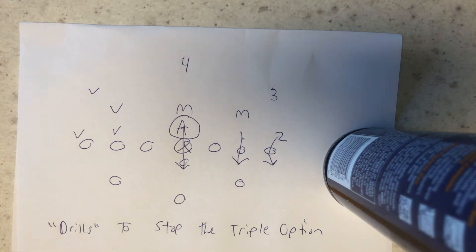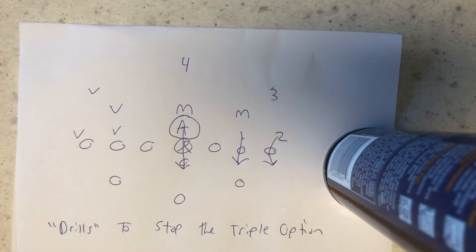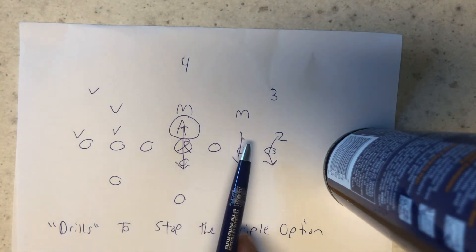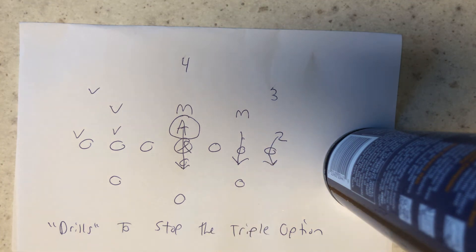Now, let's say they're so good they can move your action key one step — beyond his ability — to clear the path for the B-back. Then put number one on the B-back and number two on the pitch, and make the quarterback run. Now, if they can beat you doing that, put number one on the B, two on the Q — that's called a blood stunt, by the way — and make him pitch the ball. If they can beat you doing that, they just beat you.